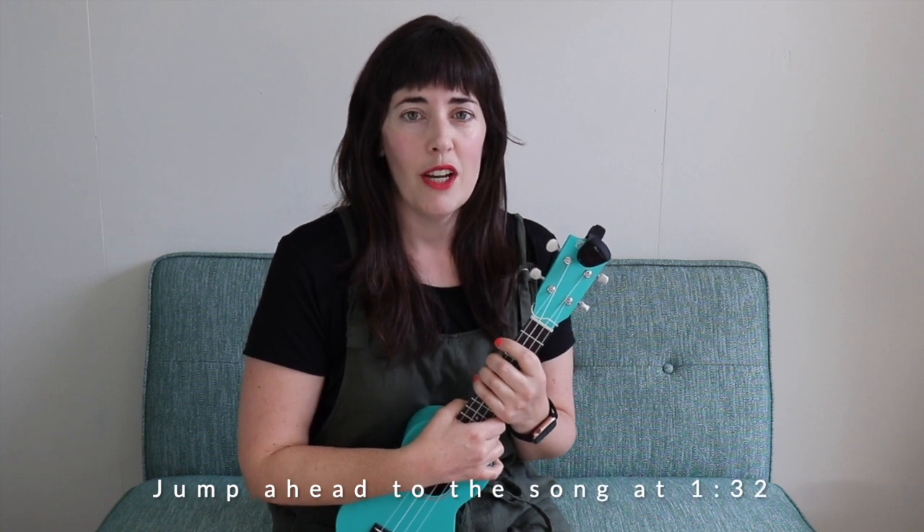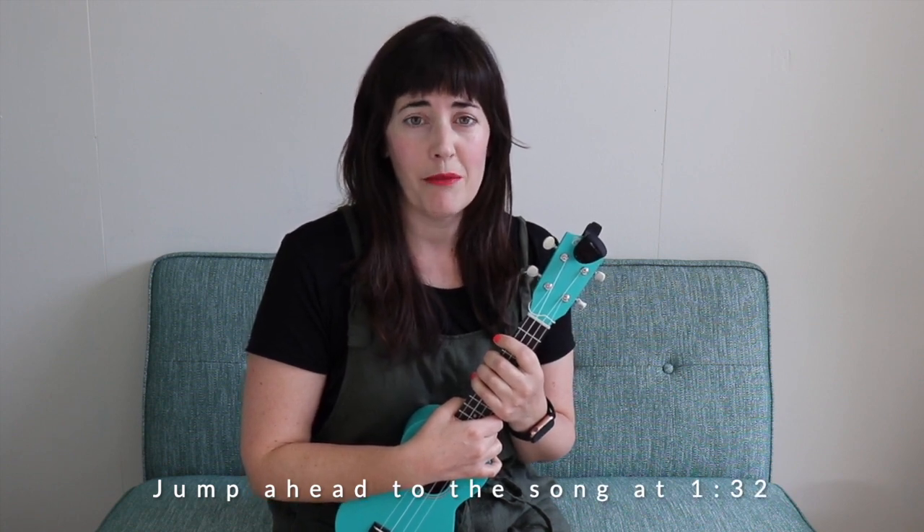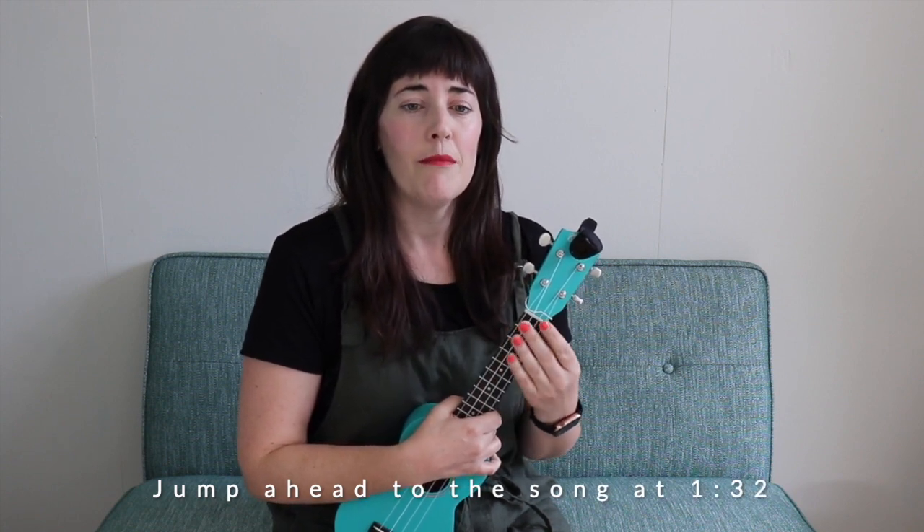Hi, I'm Melissa from Musicalmama.com. Today I'm going to share my very favorite one chord song. One chord songs are great for brand new players who are still getting comfortable making the chord shapes, strumming and singing all at the same time, but they're also great if you're working on a more complex drum pattern, finger picking patterns, licks, riffs, anything like that.